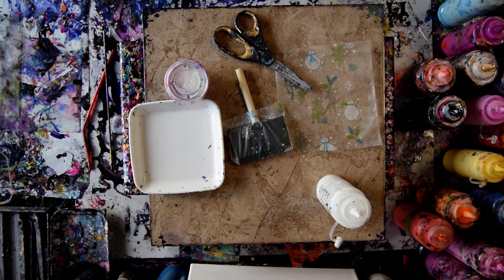Hello again, it's Priscilla Batzell in Spring Hill, Florida at Expressionist Art Studio Gallery. And I have an idea!